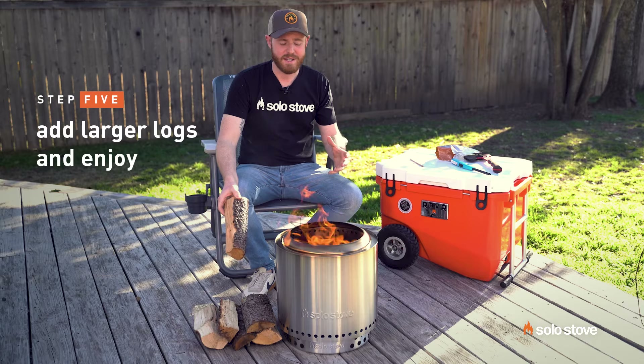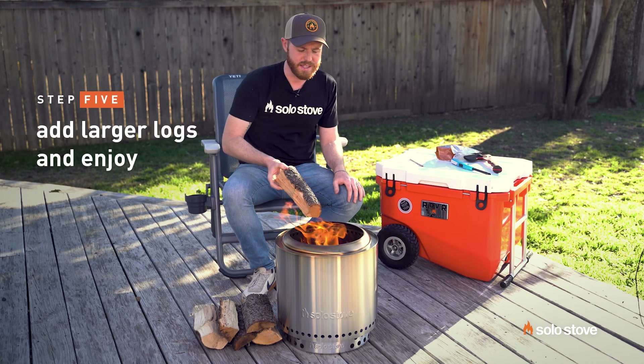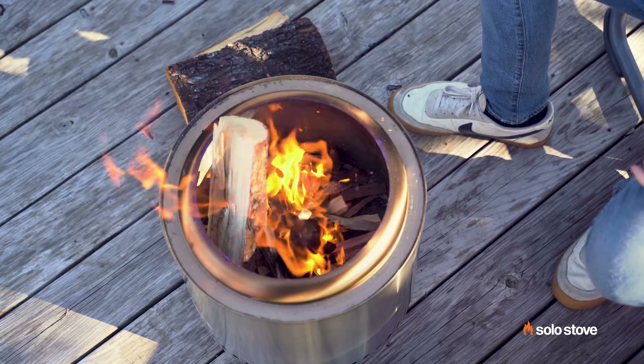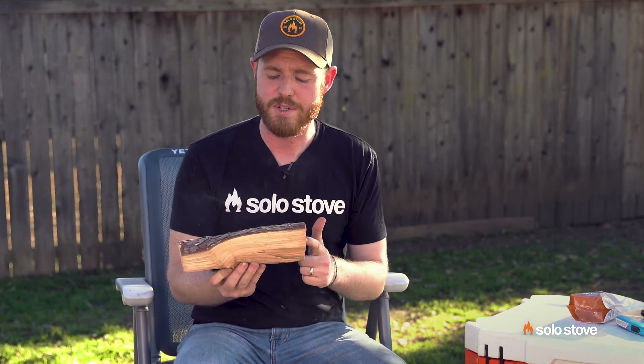The smaller pieces of kindling have caught and you've got a nice ember bed. It's a great time to add larger pieces of wood like this onto the fire. The diameter of the Ranger is a little bit smaller, so you might have a harder time fitting larger pieces of wood. The best option is actually what we sell on our site — they're cut perfectly to fit inside your fire pit — but you can also try chunk wood. It's a great option as well.